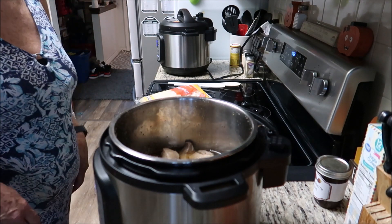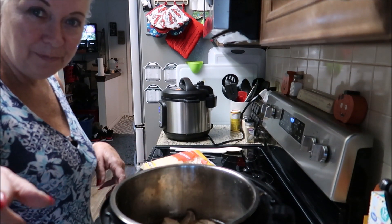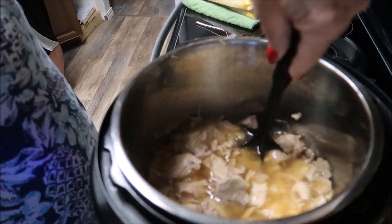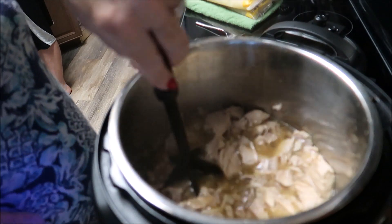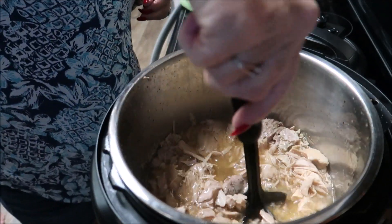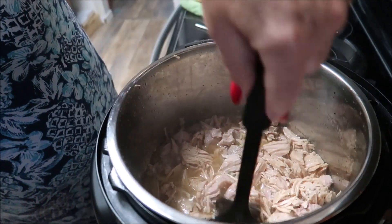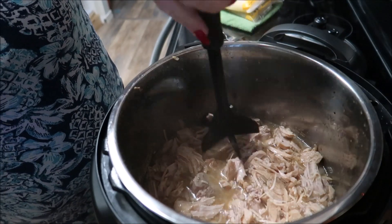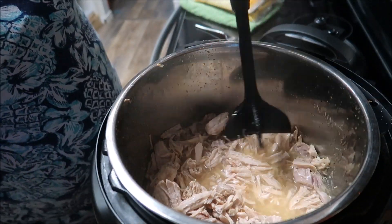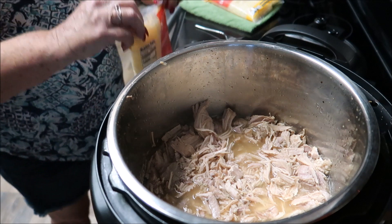The pork's definitely done. We are going to add the sauerkraut and brown sugar. I'm going to shred it right in here — not going to use the bear claws today, just shred it like this. Drain the juice out of the sauerkraut and just put the sauerkraut right in here. We had to pull some out for little Tyler because he does not like sauerkraut.